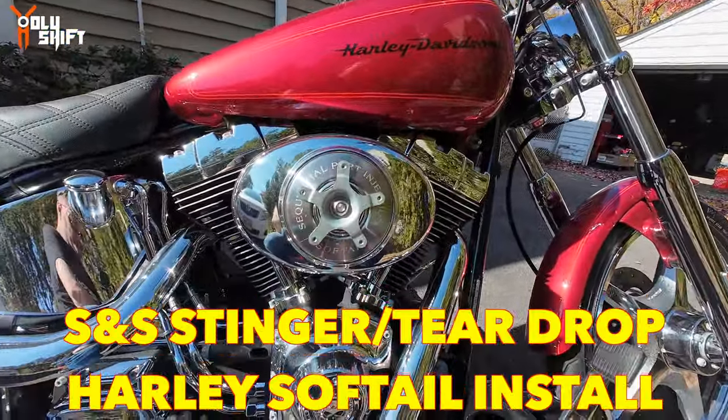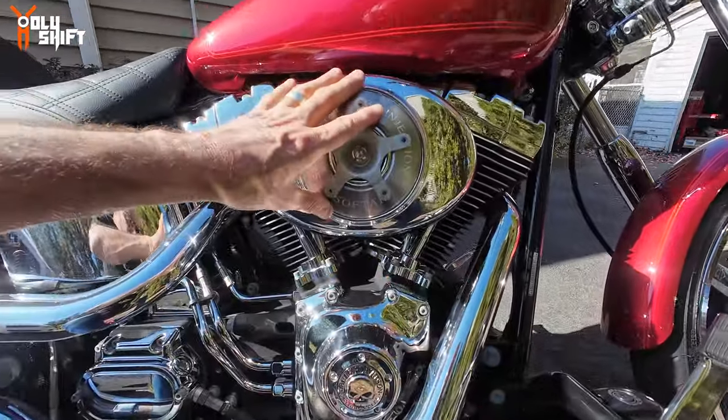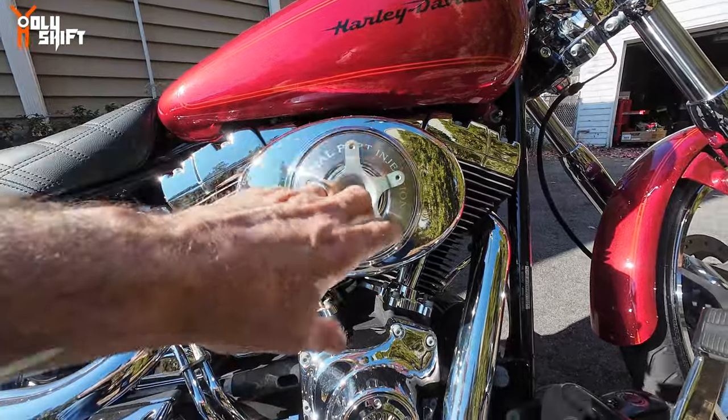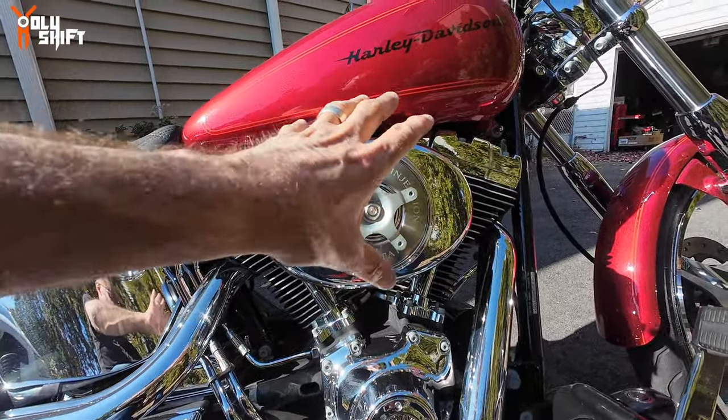One of my first upgrades is the S&S teardrop air cleaner. I took off the Willie G cover and I'm going to put on the new air cleaner — I'll show it very soon.